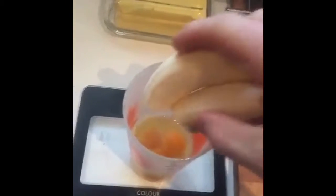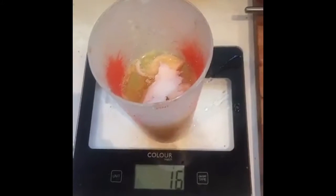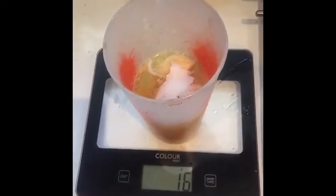Crack the egg, drop in the banana, add like 10-15 grams of coconut oil, and blitz that and eat it up.